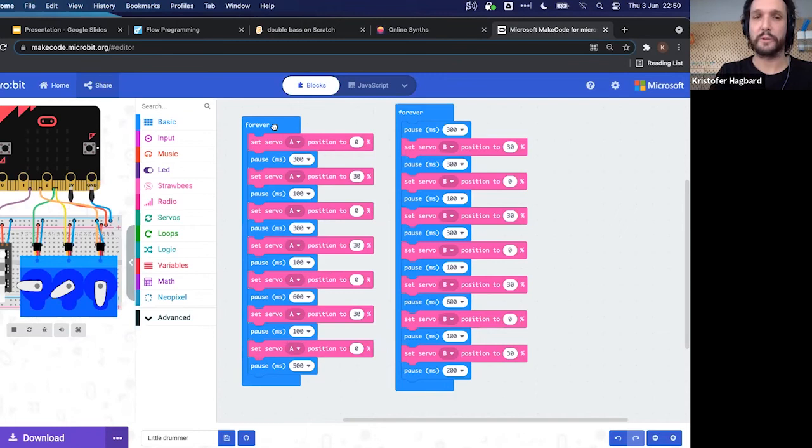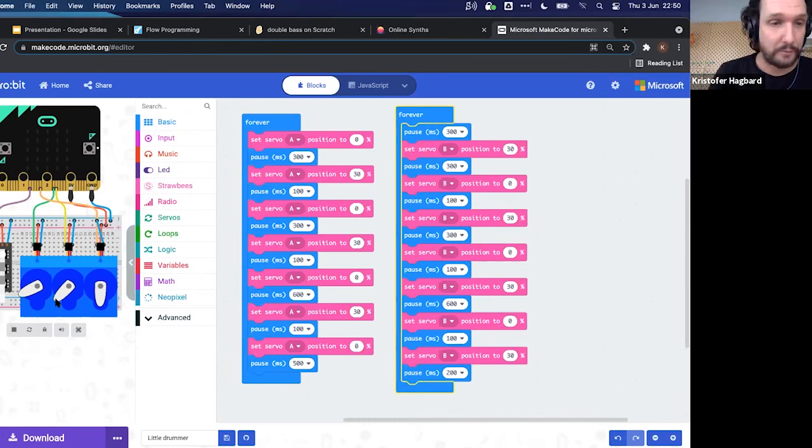The program has two loops that run over and over. Each loop moves a servo to a position, waits, moves it again, waits — doing that repeatedly for Servo A and Servo B. The result is two servos that move back and forth rhythmically, building a little physical drum machine.